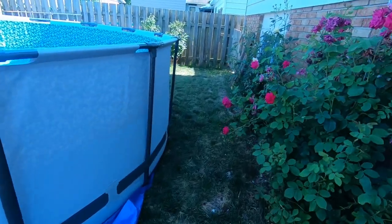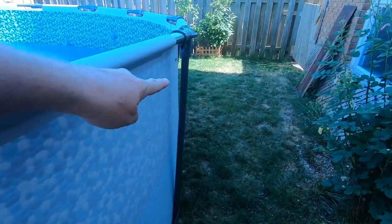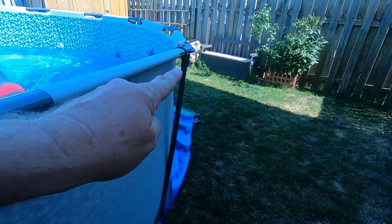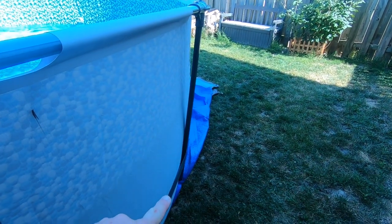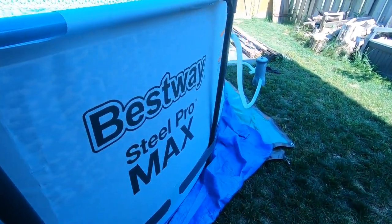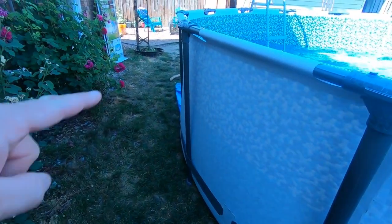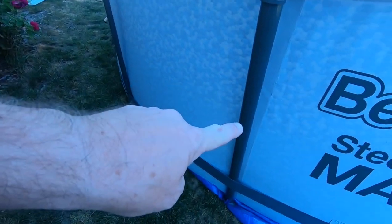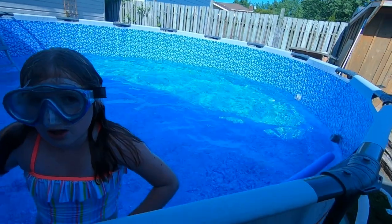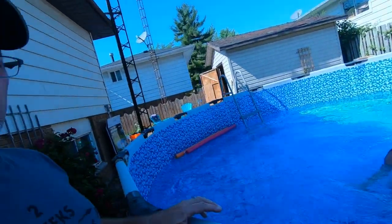Let me show you what I mean here. This post right here is tipped in at the bottom — this one is really tipped in at the bottom. I think the weight of the water down here is going to stop it from folding right over, but I could be wrong. So this one and this one have got to come out away from the bottom. We're half full of water, so I figure I have to drain probably half of that water just to be able to move these posts, because they won't move right now.